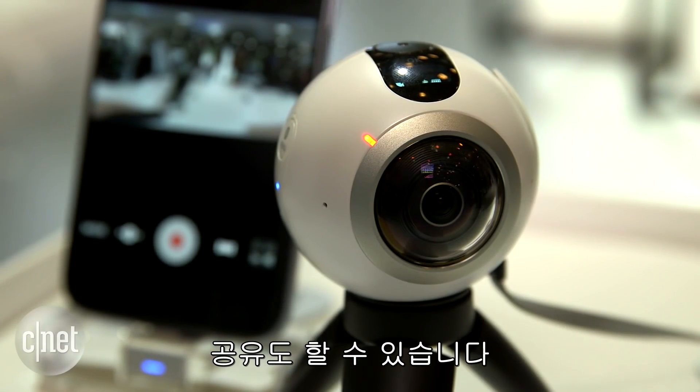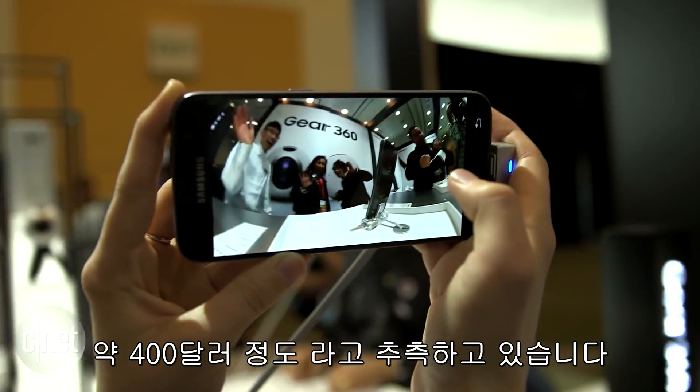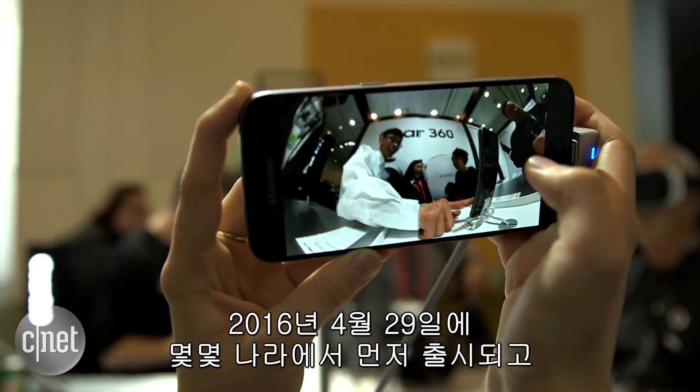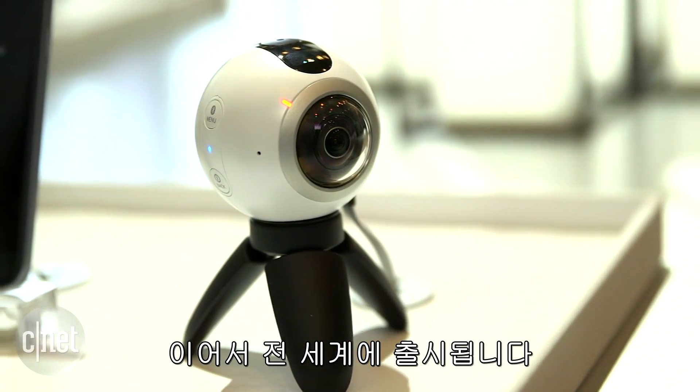We don't know the pricing yet — Samsung has not officially announced that — although it's slated to retail for about $400 and will go on sale on April 29th, 2016 in select countries, with a global rollout to follow.